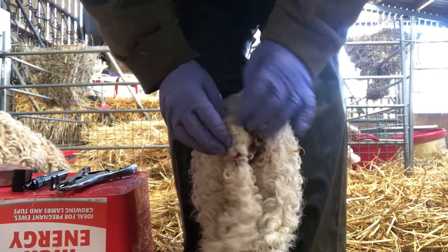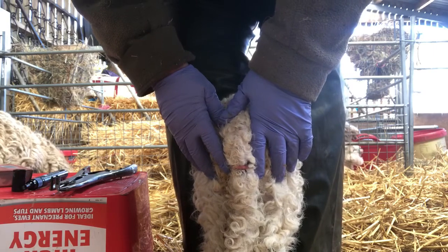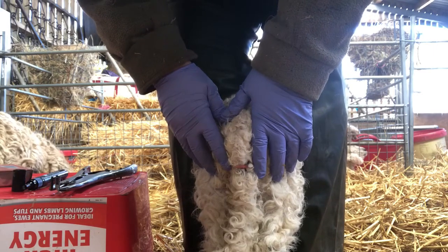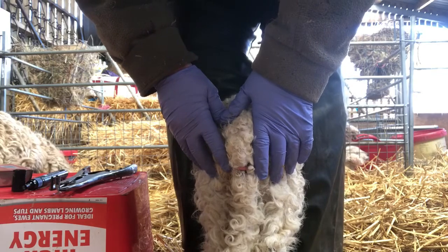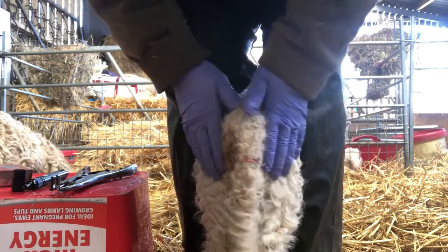On a ewe lamb you need to cover her vulva, and on a ram lamb you need to ensure the tail covers the anus. That way they won't get too much fly strike.